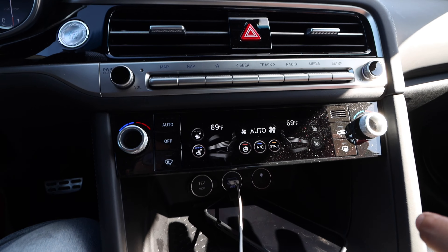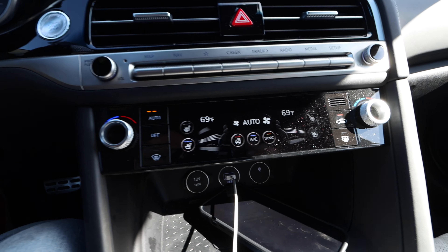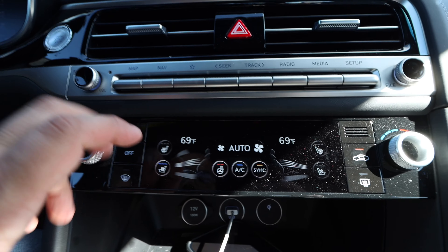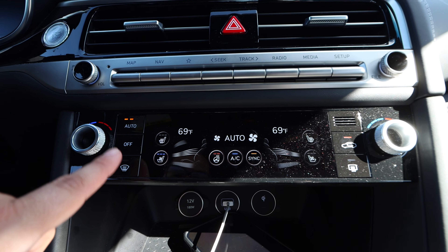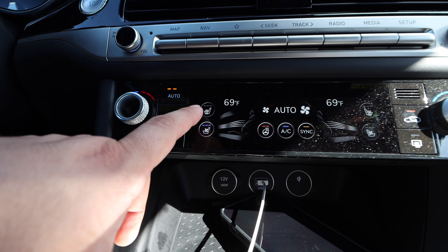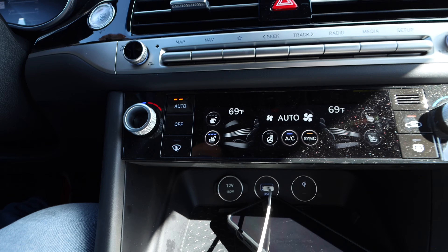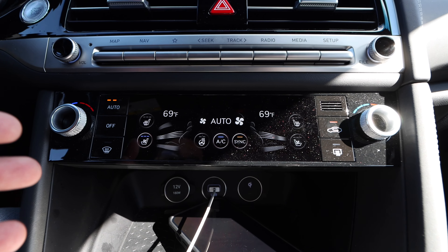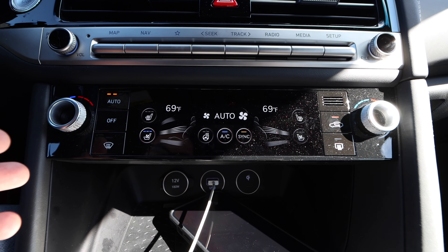Then the climate system — this thing has been incredible, I love it. Auto has been on pretty much the whole time, and you have different levels of how aggressive you want the fan to be in auto — two seems to be the sweet spot. When you get in the car and it's 90 degrees you'll want to hit three, then ease into two. We have cooling and heated seat options. Even though it looks very high-tech, it's very simple to use, which is difficult for brands to accomplish nowadays.